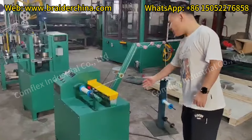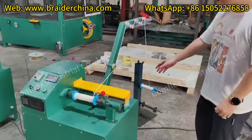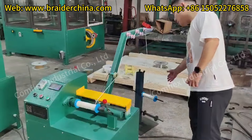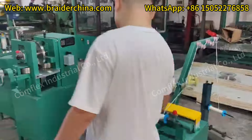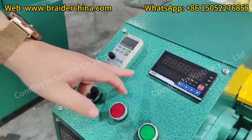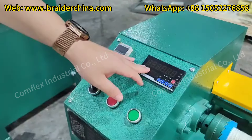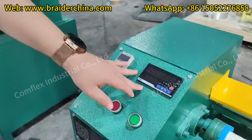This is the first machine, also the first step of this branding line. This is the winding machine to make the material in the big spools to this machine spool. You can see this is a meter counter. When you use this machine, you can set the meters which you need, and this machine will stop accordingly when it reaches the meter you set.